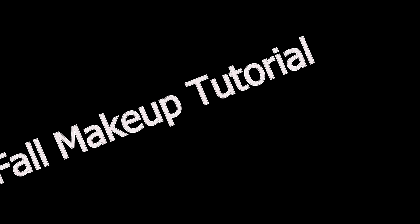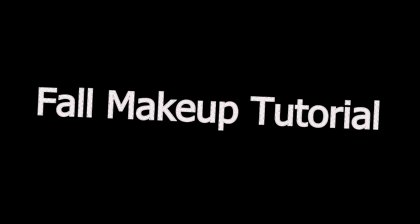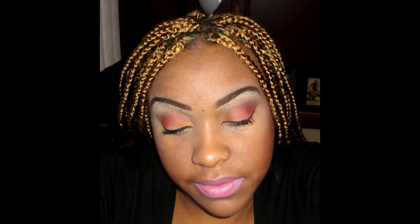Hello ladies and welcome back to my channel. Today I'm going to be showing you how to recreate this very simple yet beautiful fall makeup tutorial. I was inspired by the leaves to make this look — the yellows, the browns, the reds, and the oranges. Hopefully you guys love this look, and let's get started!